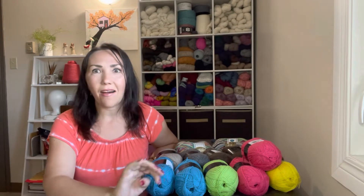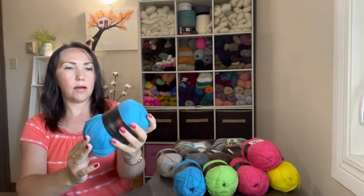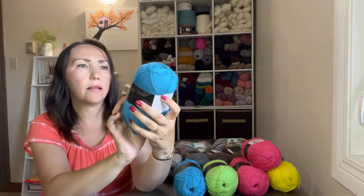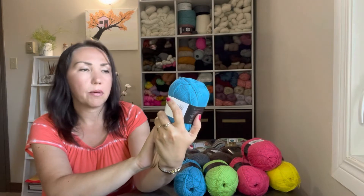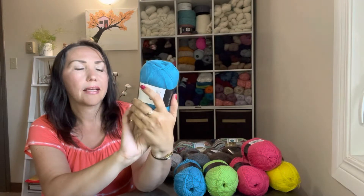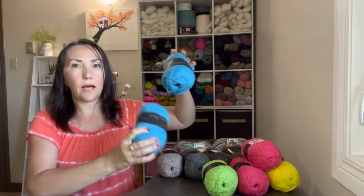Today I would like to show you unboxing of yarn that I got from a store in Winnipeg, Manitoba — Mostly Wool. Every summer they have a sale, up to 40-50% off, and I decided to stock up on sock yarn, especially in bright neon colors. I got yarn all from the same company — Pro Lana Sock Wool Uni — it's 75% superwash wool and 25% polyamide. This beautiful bright blue color is 404 and I got two of those.